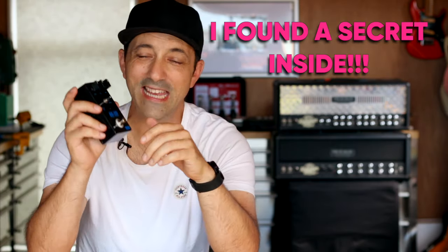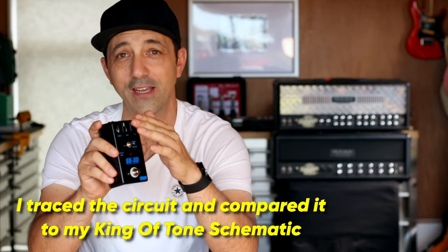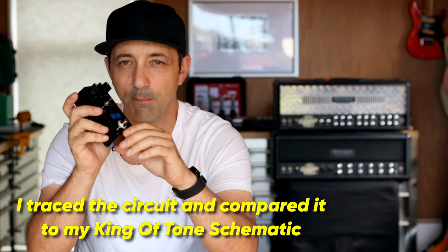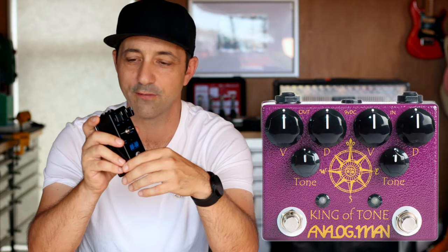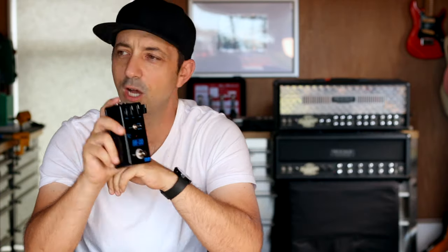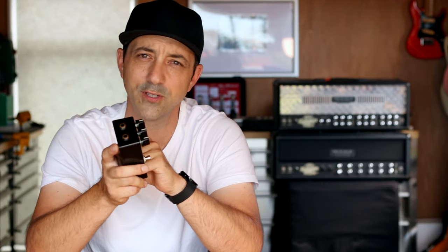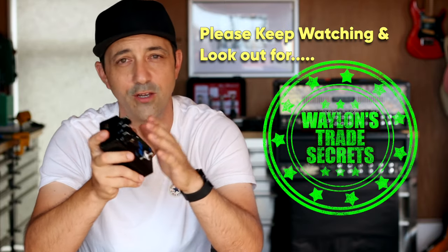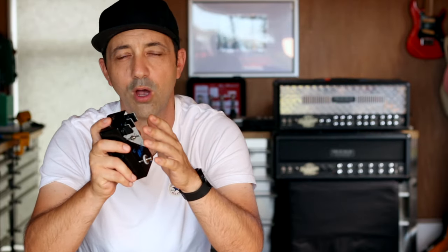Apart from being one of the easiest pedal kits I've ever built — I think it took around half an hour to put together — they've actually set this up perfectly to be modified into a King of Tone, because they've included all the extra circuitry that the King of Tone needs. If you've never used a King of Tone before, please keep watching because I'm going to give you some really good tips on how to use these. They don't work like your typical overdrive pedal.